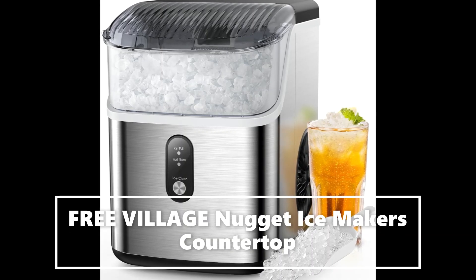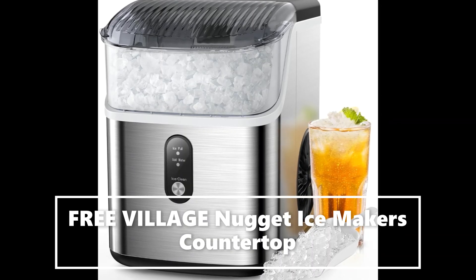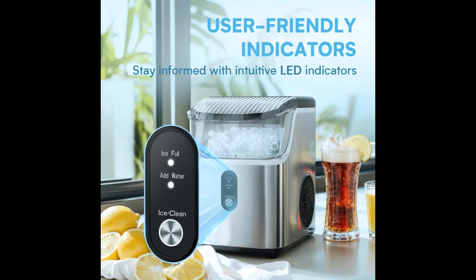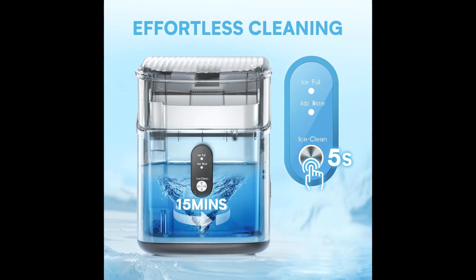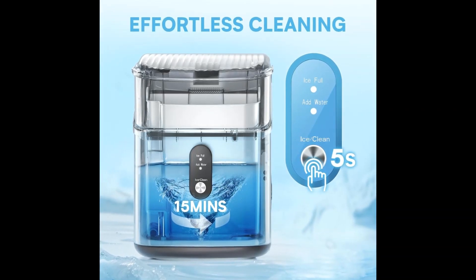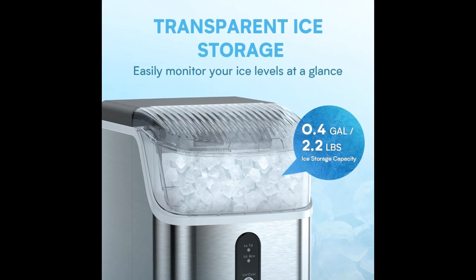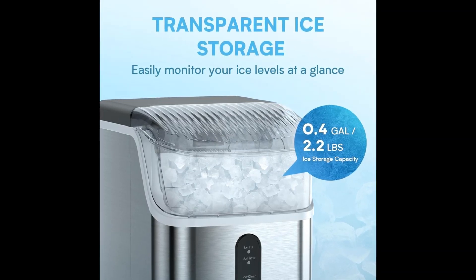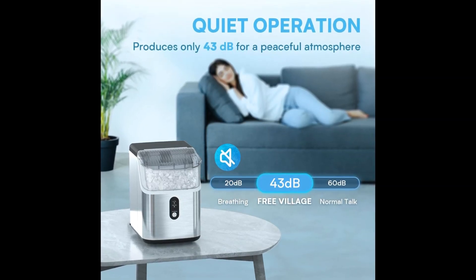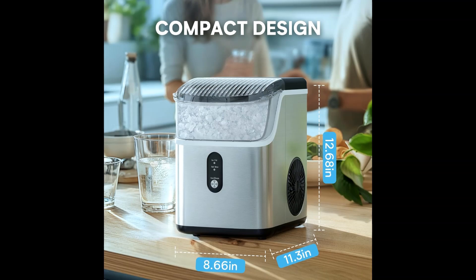Fast ice making with a 0.3 gallon water tank. The Free Village nugget ice maker countertop serves up to 35 pounds of ice daily. It begins making ice in just seven minutes and features internal ice storage for up to 2.2 pounds, so you'll never run out of ice.